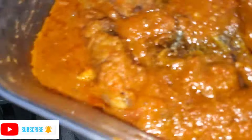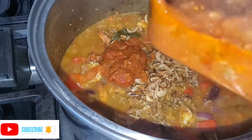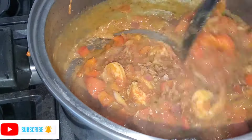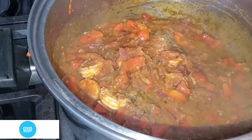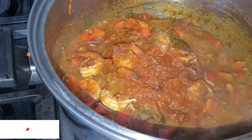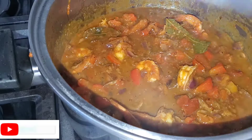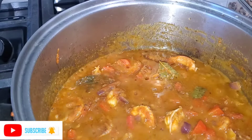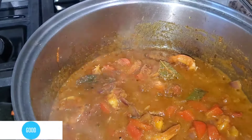You cannot see any Nigerian cooking without crayfish unless we don't have it. I'll now add my leftover stew. Once we get everything settled and we taste the food, it is ready — because the rice and beans are already boiled. I want to make sure everything is perfectly seasoned before we add them. The stew is ready after covering for five minutes and the shrimp is also cooked, so I'm removing the stew from the pot.